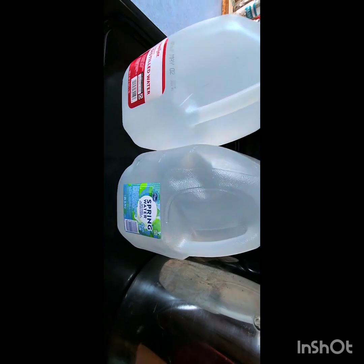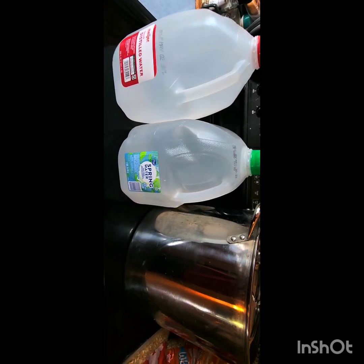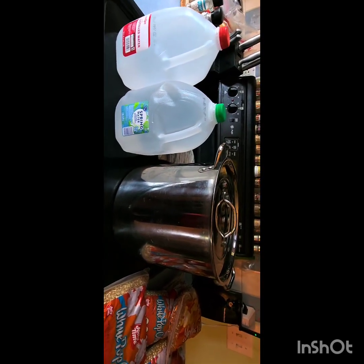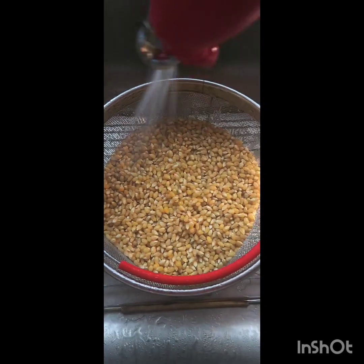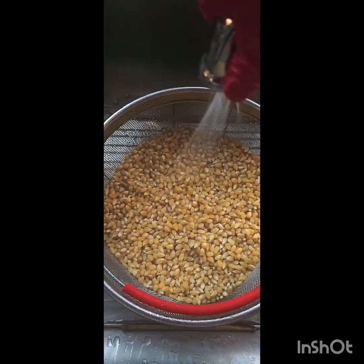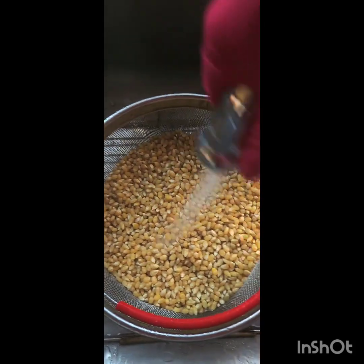We're gonna add our instant coffee — no coffee grounds, instant coffee. You want that coffee dissolving in the water. Distilled or spring water, doesn't matter, just as long as you've got something. Do not use tap water or well water. Step one: completely wash your grains — wash them good.